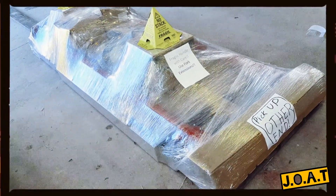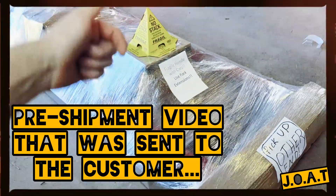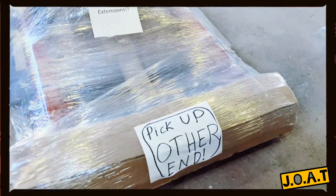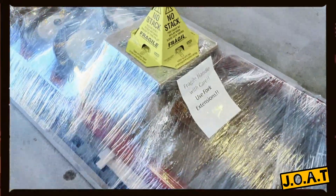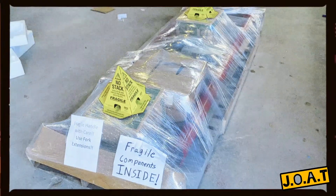Okay, and here is the finished product. We have it thoroughly stretch wrapped. We went around the entire pallet. We put these cardboard buffers on each end, and we have a lot of stickers on it that will communicate the needs of this skid to the people that handle it. Everything is wrapped up tight and is ready to head your way.